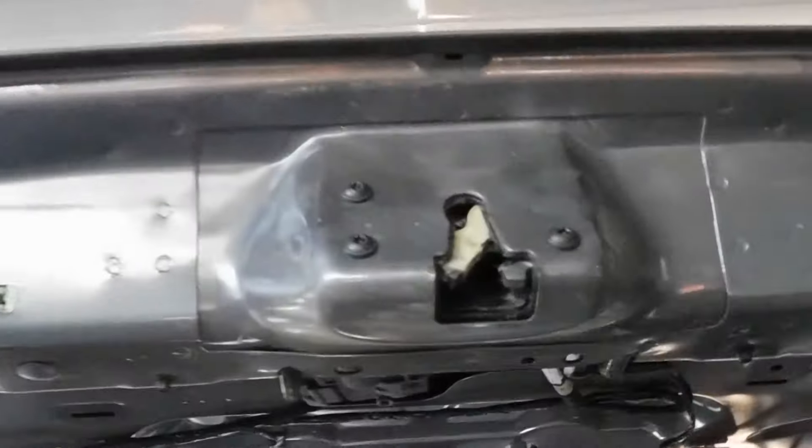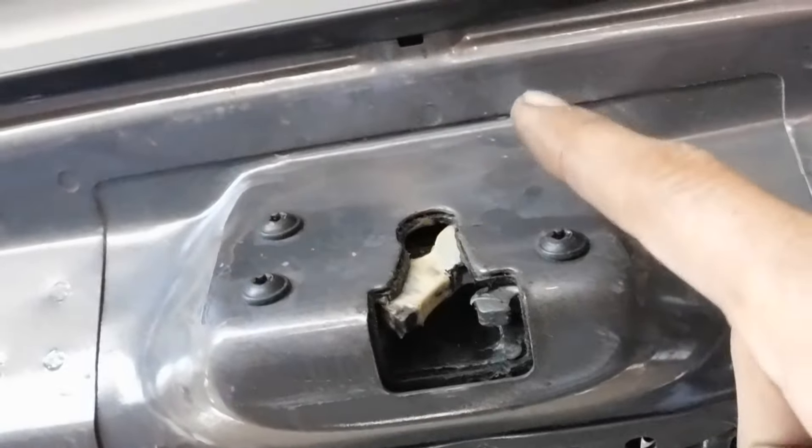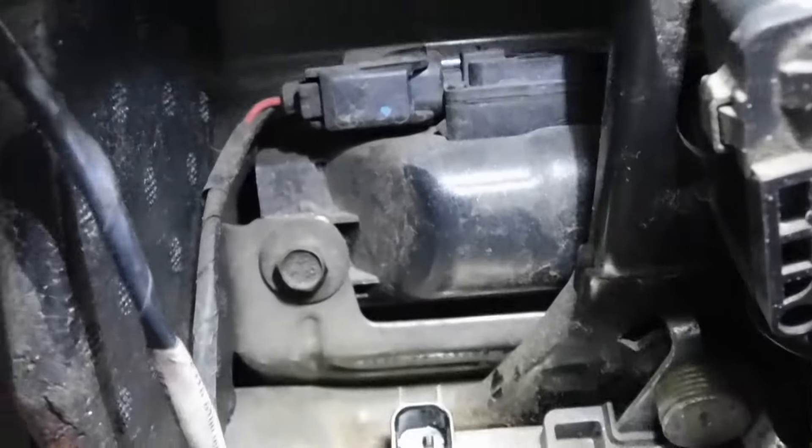Next we're going to remove three bolts and unplug the connector. There's one more connector here but we can do that when we remove the whole latch — that will be easier. You have two connectors here, and the third plug is for the switch that powers the actuator, so you don't need to remove that one. Now remove those three bolts.